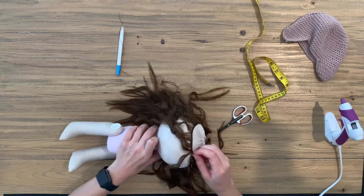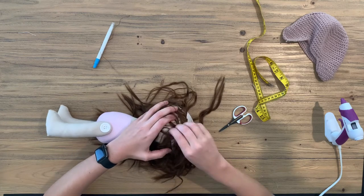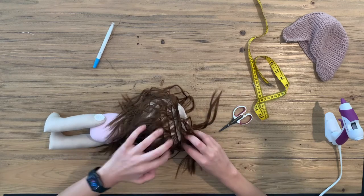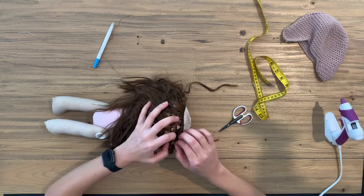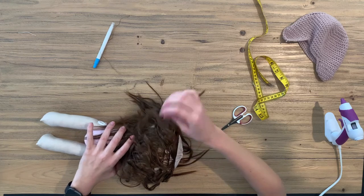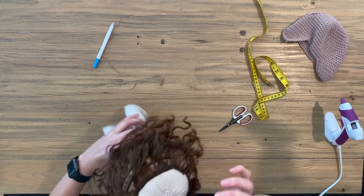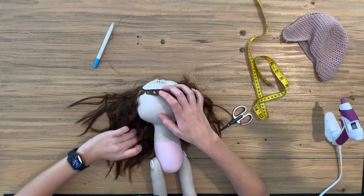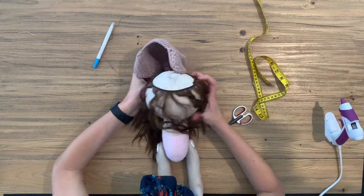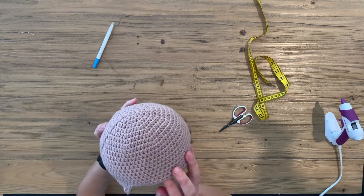So let's just remove all of these pins. Remember this does look weird but once you put on the little hat no one is going to know the difference. And there she is — absolutely perfect with a nice body of hair.